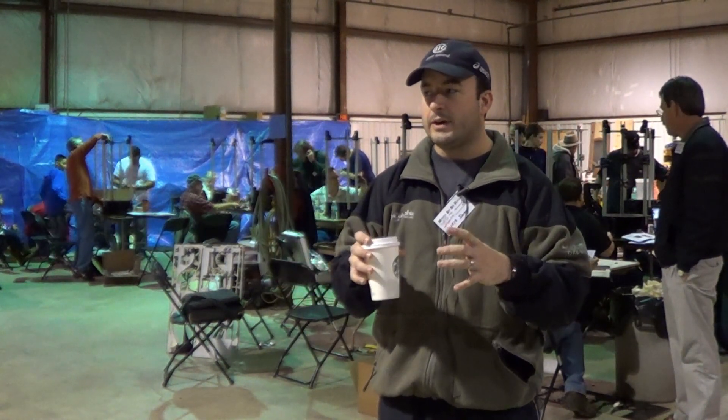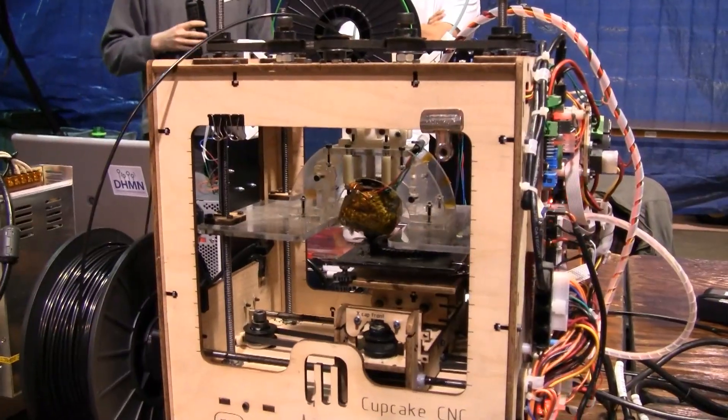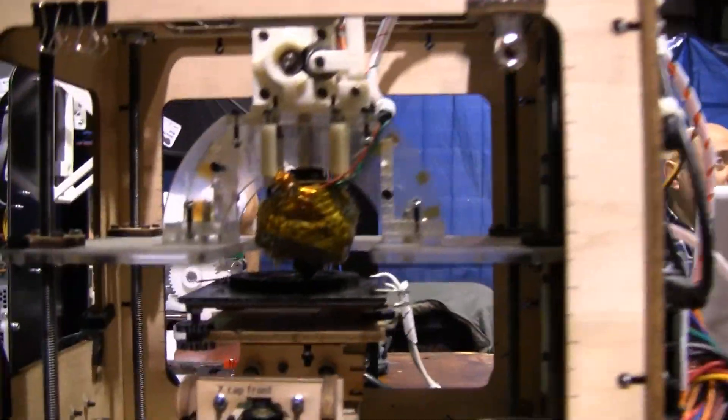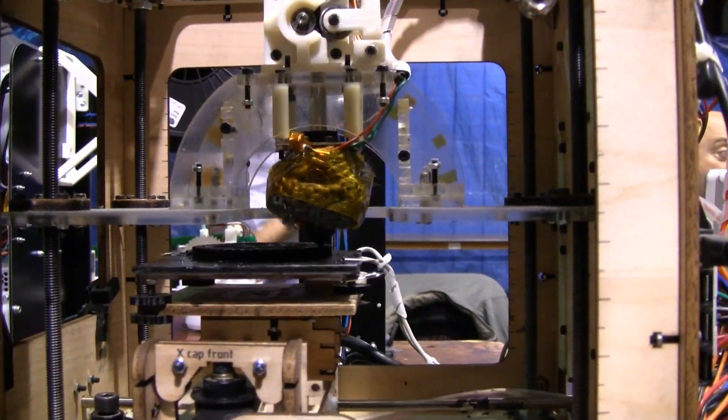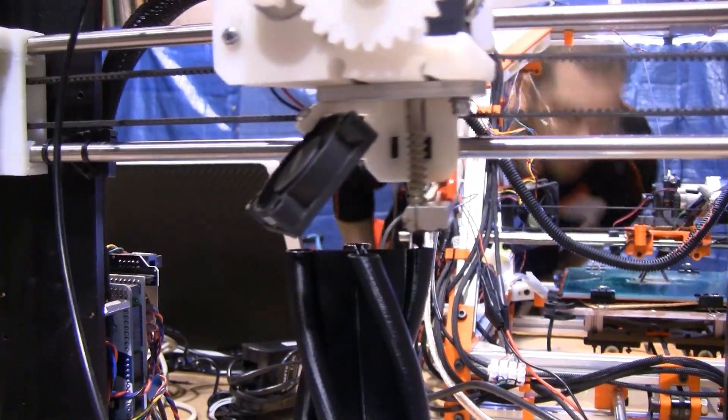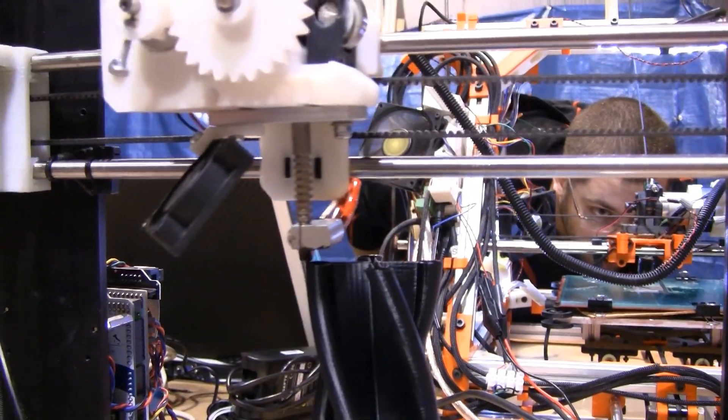A lot of times you'll find that people get them and either don't know what to do with them, don't like them — they sit in the closet and don't do anything. I've got a friend who has a Cupcake that he's made four prints on and otherwise it's sat in the closet. But if you get your first Prusa Mendel and you really like it, and you find that you want a bigger build area or whatever the case may be, then you can branch into some of the other models that are more specialized in what they do.